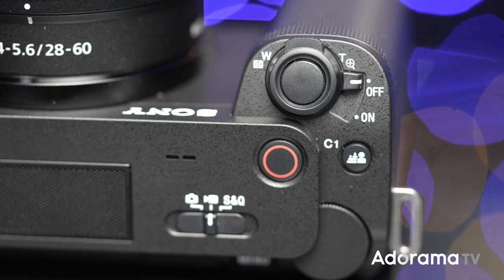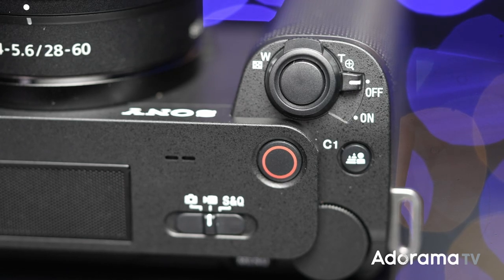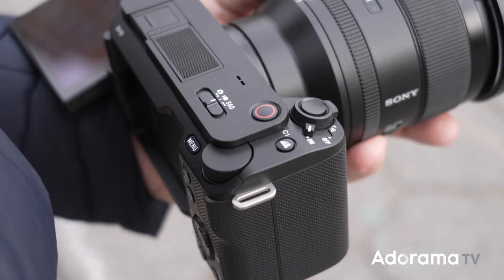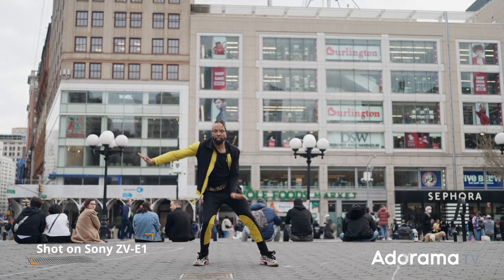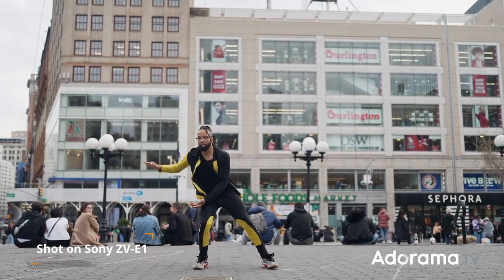You also have a zoom control, so you can use power zooms, but it also works with fixed lenses, giving you a little bit of digital zoom at high quality. You really cannot tell when you use that small amount of digital zoom on a fixed lens.